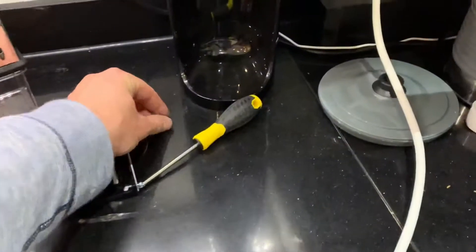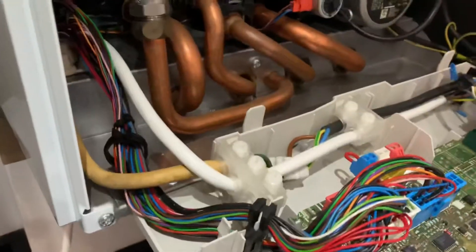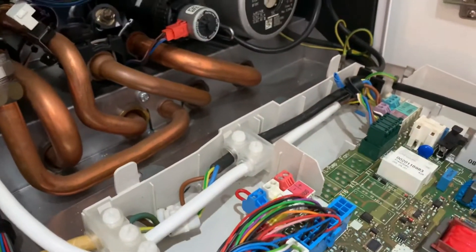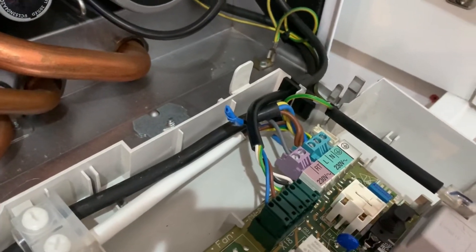So I took the front off — there's one screw on the bottom, it's pretty simple, with two little clips. This folds down and you take that little cover off. I did this before switching over from a Drayton Wiser smart thermostat to this one, because I didn't much like the app.